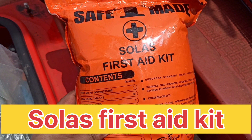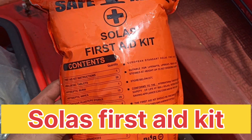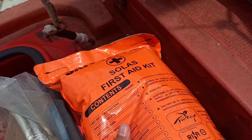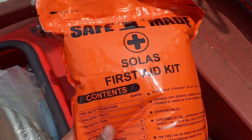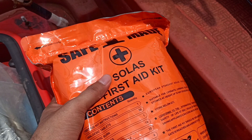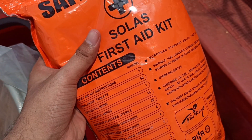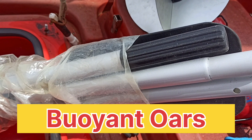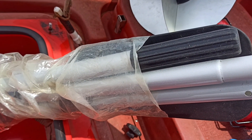This is the SOLAS first aid kit. As you can see, it is sealed and packed — monthly I check it and it has to be intact. And this is the buoyant oar, which is foldable. The requirement is there has to be one buoyant oar in the rescue boat.